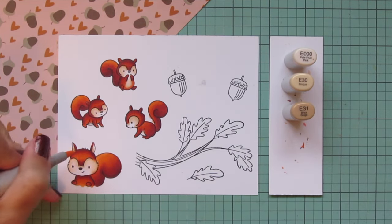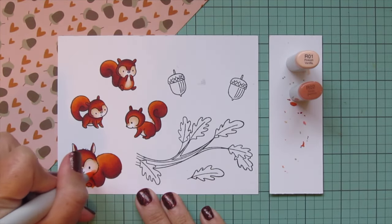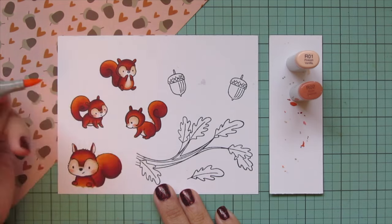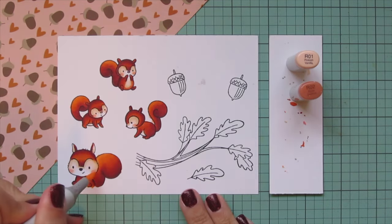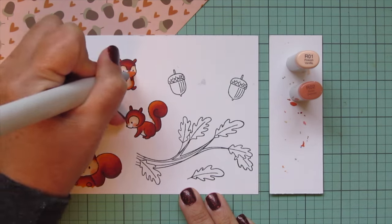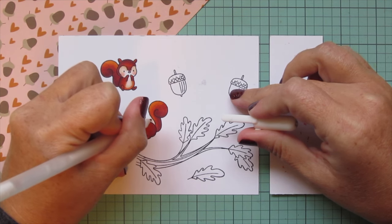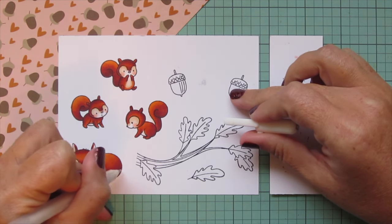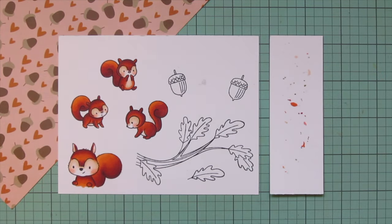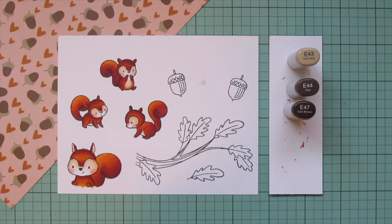I also threw a little of that into the big squirrel's ears, then I'm going to add some rosy cheeks. I'm going a little more orange-toned than I normally would, using R01 and R02, just to try to tie into that pattern paper and keep a similar color palette. It's not an exact match to the pink in the pattern paper, but it's kind of in between the pink and the orange. Then I'll clean up any lines that bled out with a white gel pen — when the colors are red it's really hard to push them back, so a gel pen does the trick.